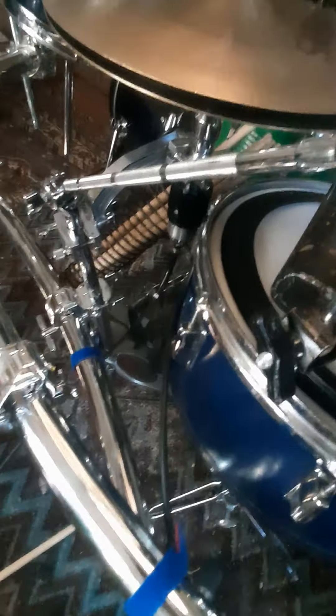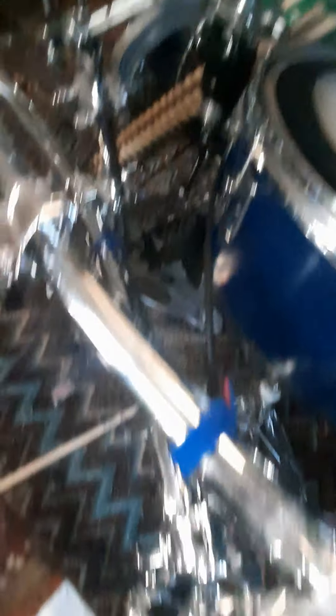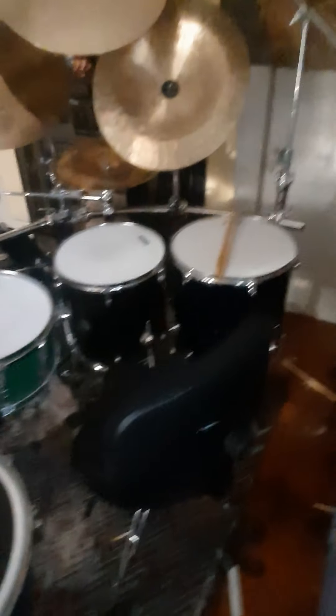LP little black cowbell — my mom got it for me when I was like 16 because she said I needed a cowbell. I use Vater Power 5B sticks, wood tip, hickory — best sticks ever. Yeah, that's everything, so enjoy.